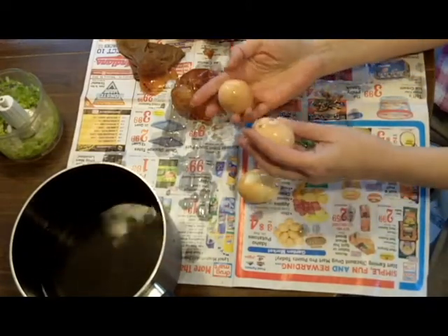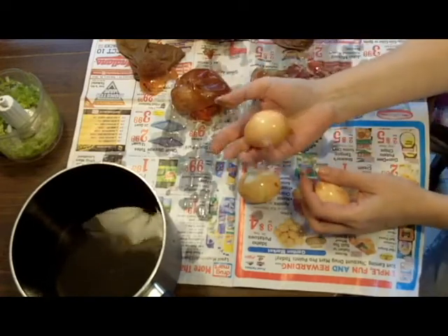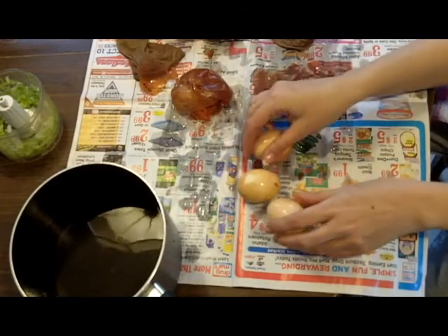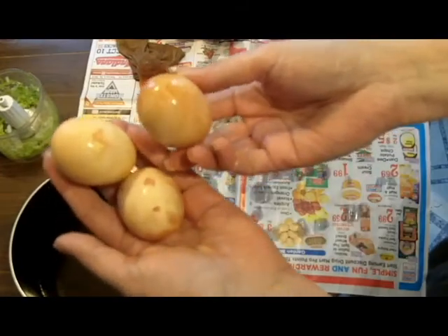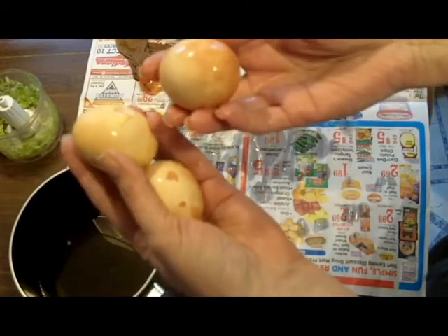So there you have it — completely organic, completely natural colored eggs. Try it at home. Onion skin eggs: a nice organic alternative for coloring Easter eggs.